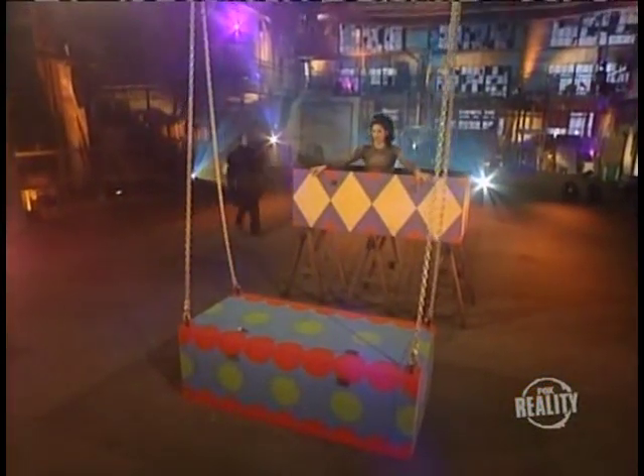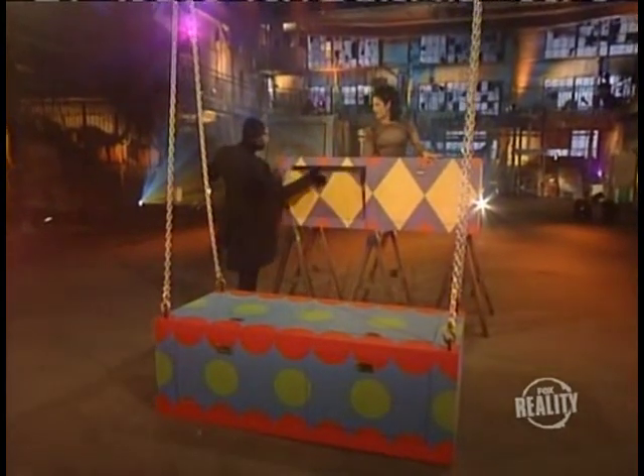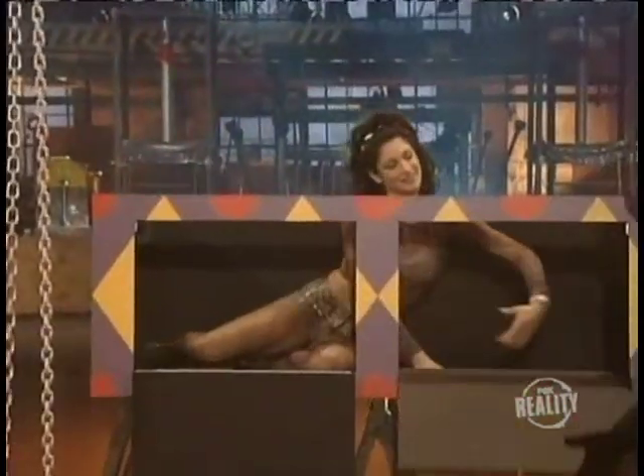For his first trick, the master magician will perform an illusion known simply as 'the crush.' The trick is to make it look as if our lovely assistant is being crushed inside this wooden box.